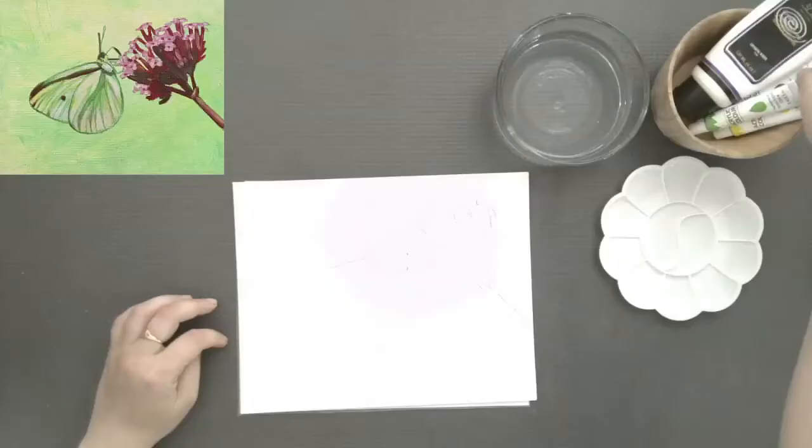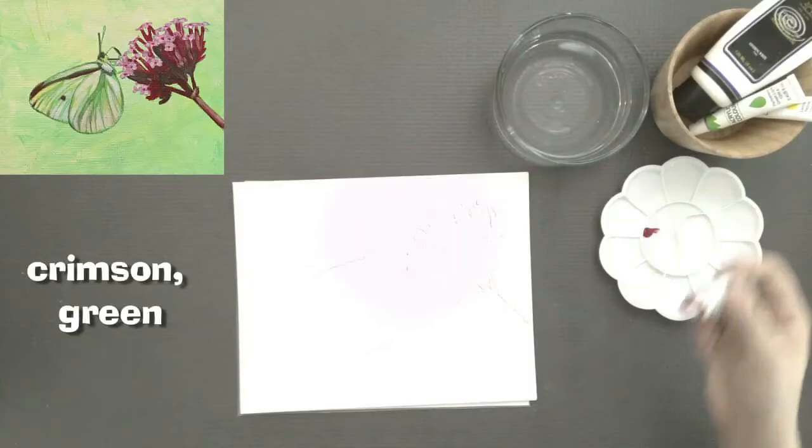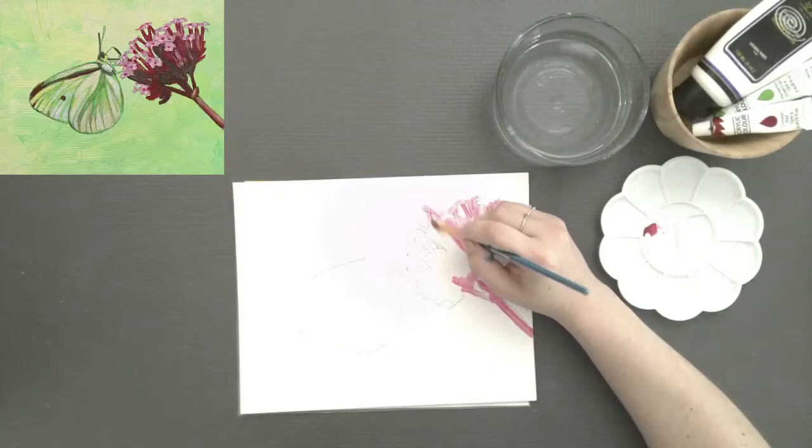Go ahead and pause and get all that in there. Now I'm reaching for the crimson. I'm gonna put just a touch of that in one of my wells and wash in the entire shape with that crimson, just so that we know where it is — where the stems begin and end, where the blossoms start — before we put in the background.